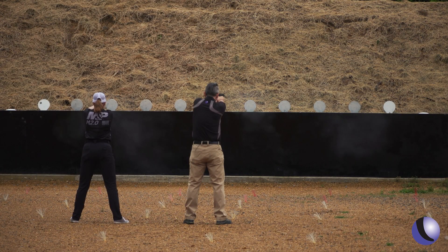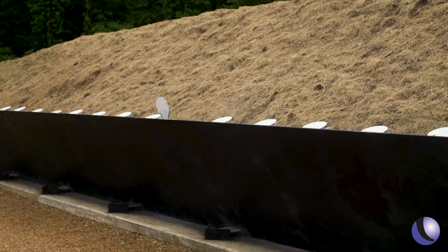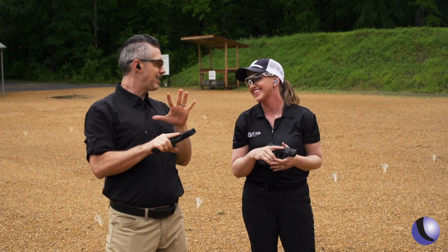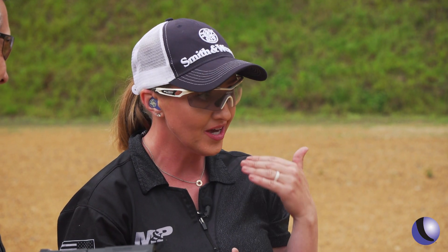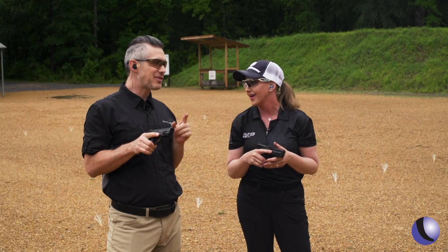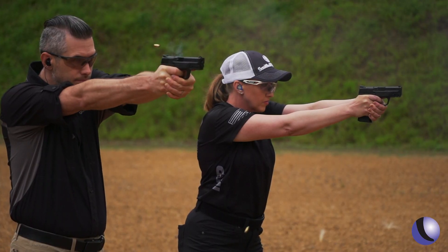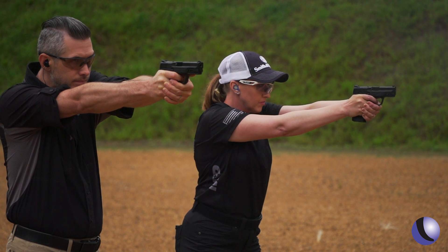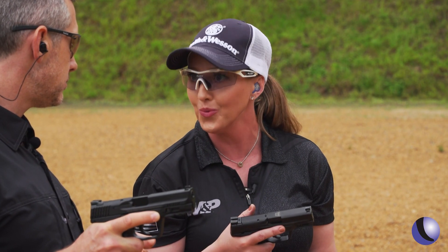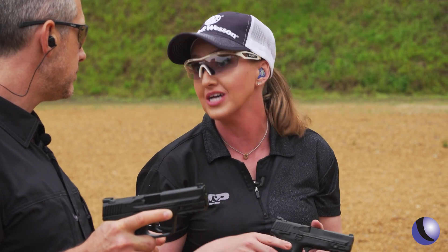The M&P 2.0 Compact helps you find your sweet spot for carry. I like guns in this size — I call it the full-size compact. You can come out to the range and shoot plates with your carry gun. You don't really sacrifice much, but it makes it just a little easier to carry. This has 15 rounds in the magazine and feels like a full-size gun. With the 3.6-inch compact you can barely tell the difference in sight radius, it's just that added comfort of what makes you happier as you carry.